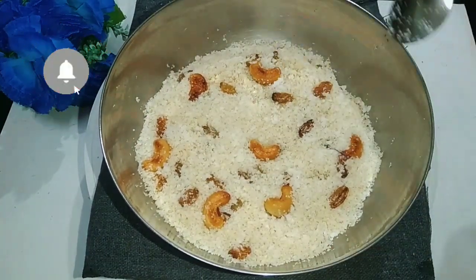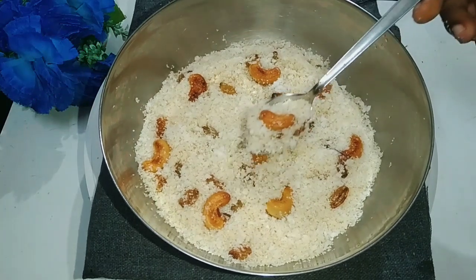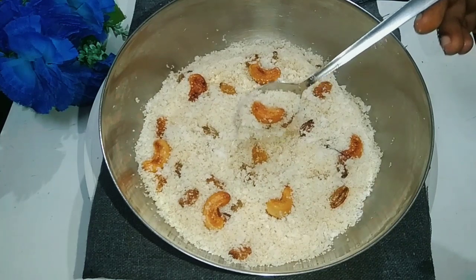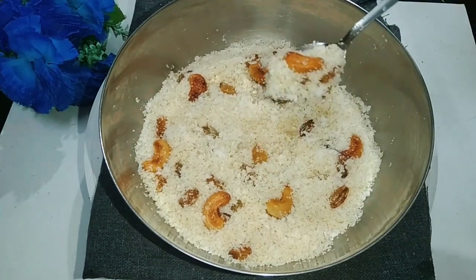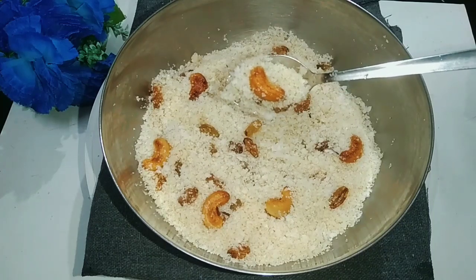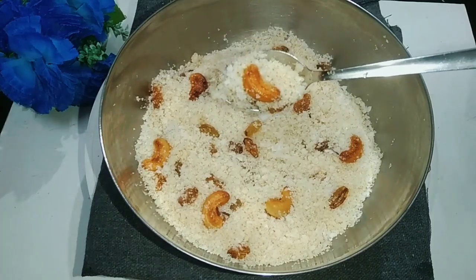We are going to prepare a harvest vegetable recipe. We are ready to harvest vegetables, so we will have to prepare for the harvest.